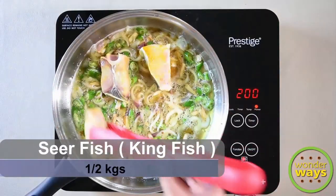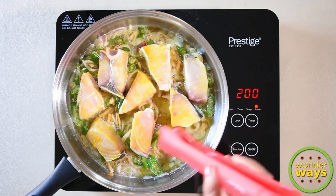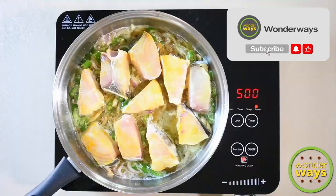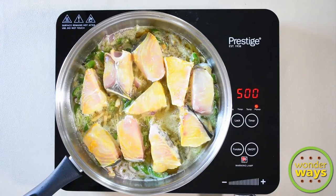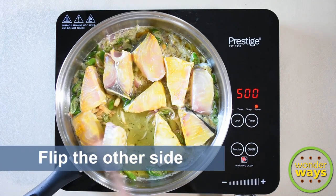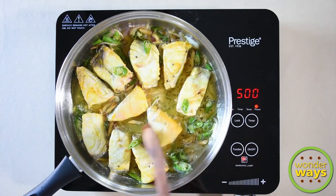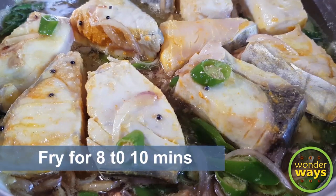Now add the fish pieces one by one so that they won't stick to each other. Fry them to half, keeping the flame at medium. Then gently flip to the other side as well. Frying both sides may take about 10 minutes.